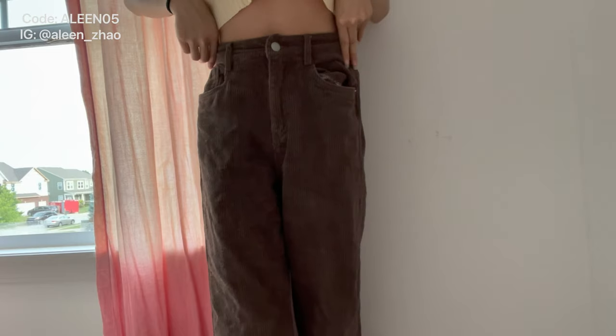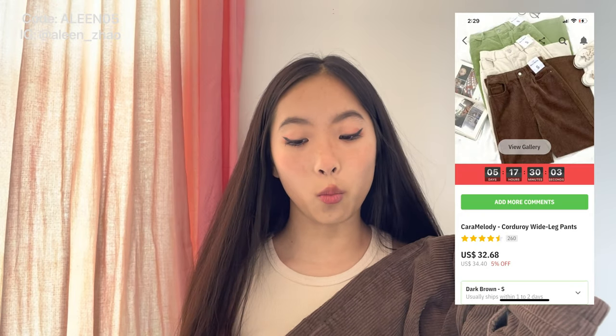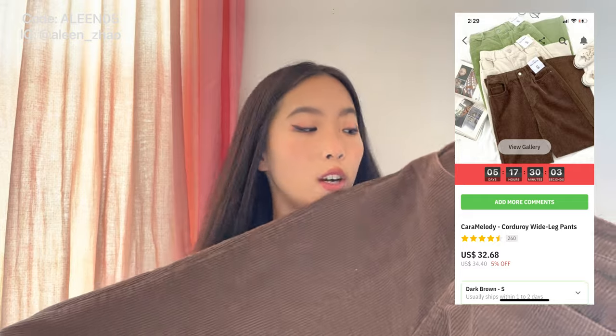The last clothing item that is not floral patterned is these brown corduroy pants — super cute on, definitely recommend, love the color, the length is just right. These are called the Cara Melody Corduroy Wide Leg Pants in the dark brown color. You do have to cut the buttonholes yourself. The material — I'd say it's not exactly corduroy but it's still good and thick. The inside of the pants is a little rough, so especially in summer it'll stick to your skin and feel weird and hard to walk in.